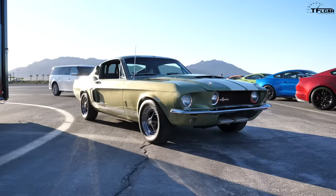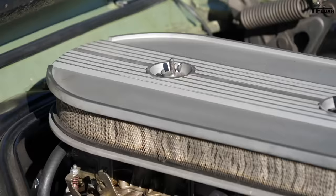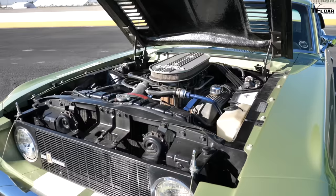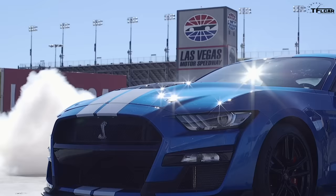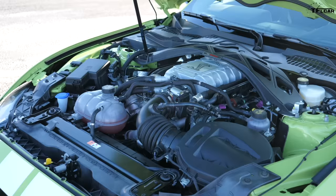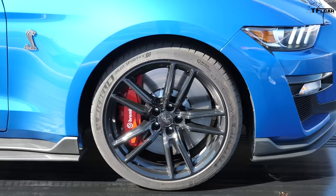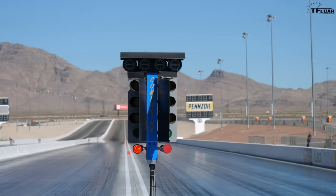This is one of the most classic cars ever. It's a 1967 Shelby GT500 Fastback Mustang, and this is a new version of it — the 2020 Shelby GT500. Under the hood of the old vehicle is a giant 7-liter V8 that put out 350 horsepower when new. Under the hood of the new one, it's a supercharged 5.2-liter that puts out 760 horsepower. I had a chance to take both of these cars to the drag strip — the question is, how much faster is the new car?